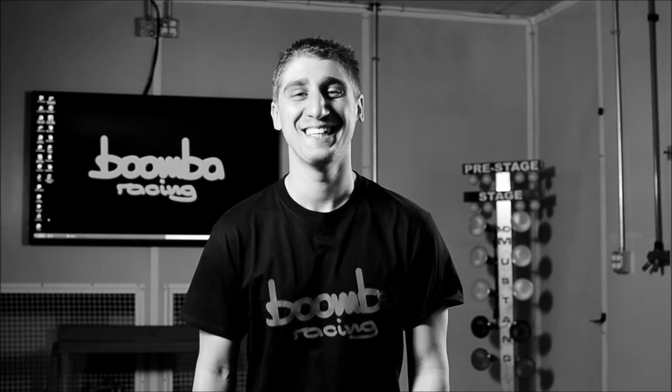Hey guys, this is Sal from Boomba Racing. That's what... that's what I am. I am Sal. Wow.